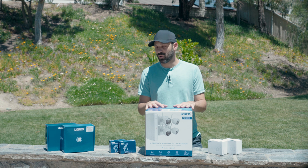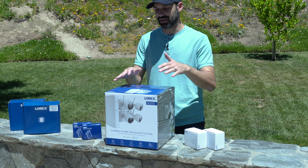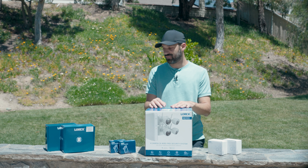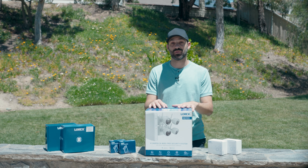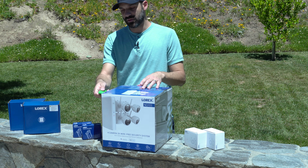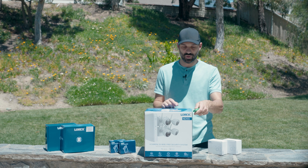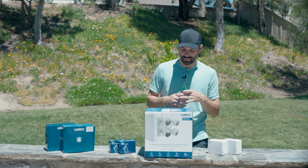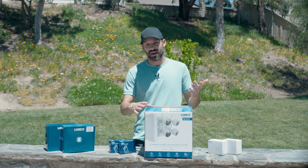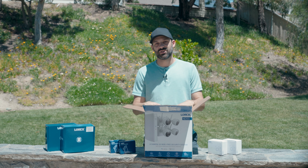Obviously I'm recording outside today — it's a nice day and we're going to be installing it outside, so why not kick things off out here. There may be animals, cars, and people in the background, but we're just going to go with it. Let's start with the unboxing. I got the four camera system — this is a rental home and the house isn't suited for pre-wired cameras, but I still want surveillance capability.